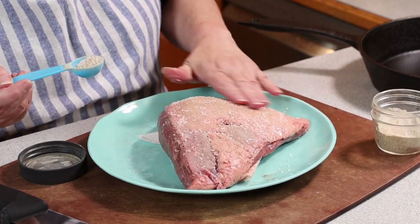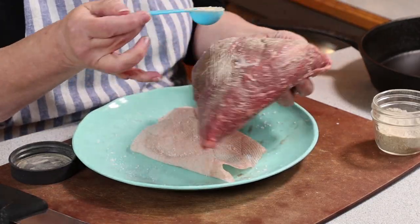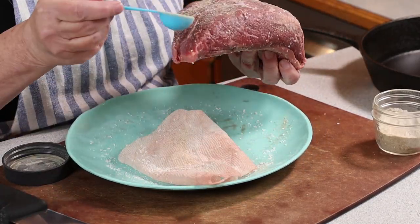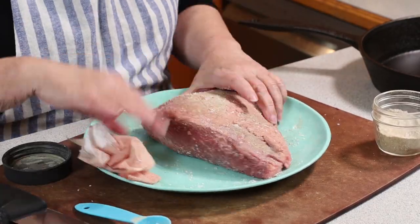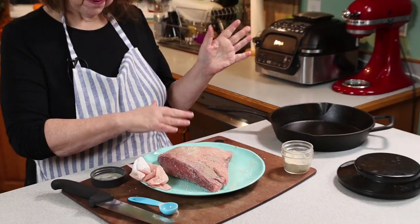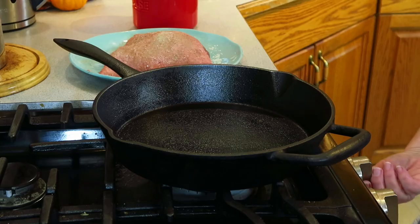I'm just going to rub it all over — this is about half a tablespoon, which seems a bit excessive, but a lot of it comes off. Alright, I am going to take this over to the stove and we are going to sear it before we put it in the oven.